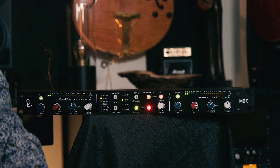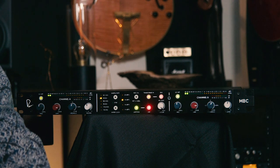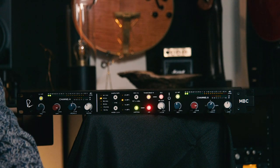We haven't talked much about specs with the MBC, and that's because it's a Rupert Neve Designs product — so you can expect top quality components, and it certainly delivers. One spec that really impressed me was on that transformer-less signal path: we have frequency response from 20 Hz to 70 kHz, and the frequency response deviates from flat by only 0.025 dB. That's amazingly flat over that wide of a range. When we engage the transformer, we're still flat within 0.1 dB. Amazing specs.